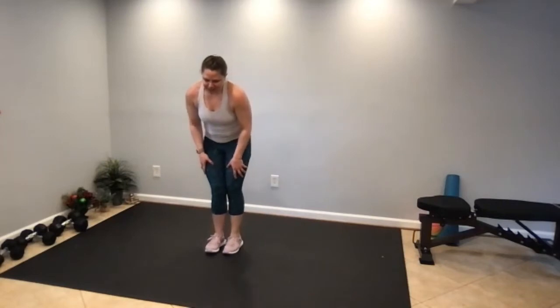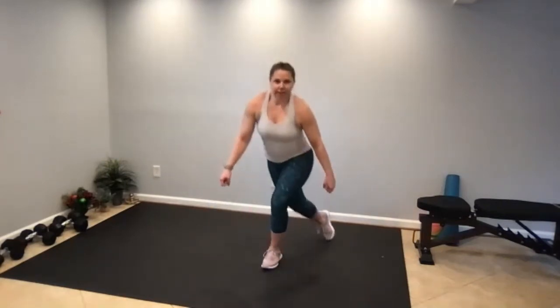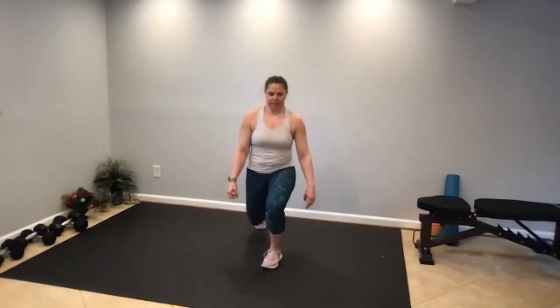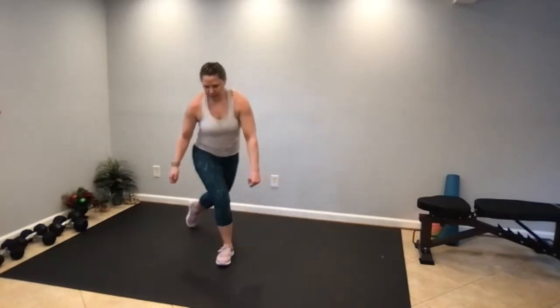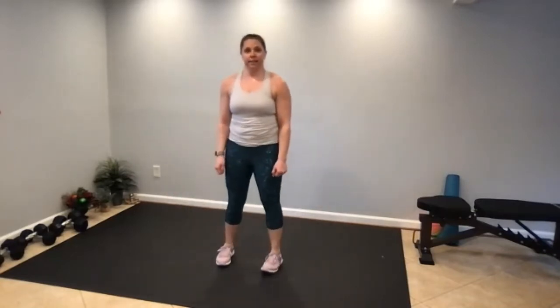It's curtsy, reverse, curtsy — that's one. Curtsy, reverse, curtsy — that's two. Keep going to 12.